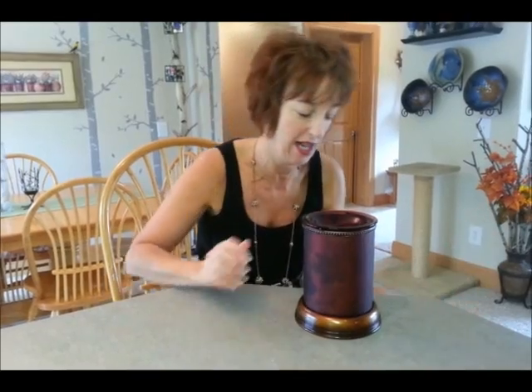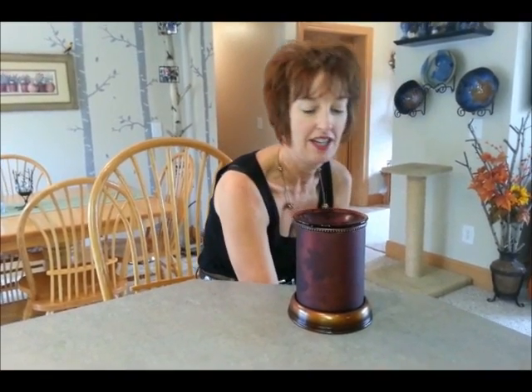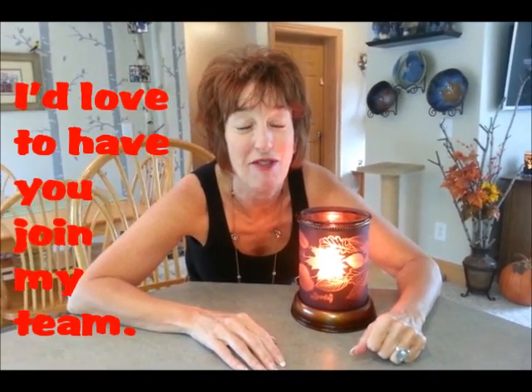But wait until you see what happens when you turn it on. Check it out. Ta-da! Now you can see why it's my favorite warmer. Thank you very much. Bye.